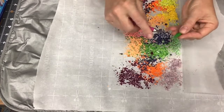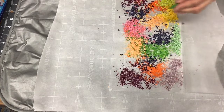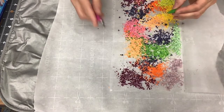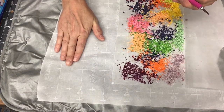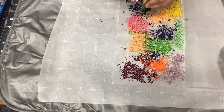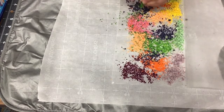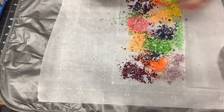So take your crayons — you can see that I've already started some — and you don't want to completely fill the entire wax paper. You put your parchment paper down on your ironing surface, then you put your wax paper down, and then you shave your crayon onto your wax paper. I've already done that.